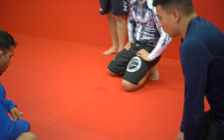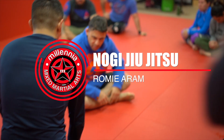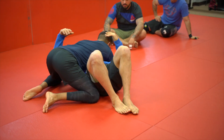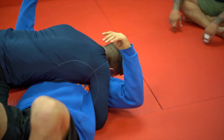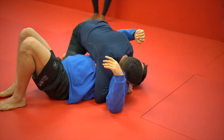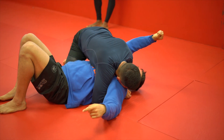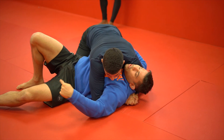From side control, this is a technique I use a lot, especially with guys that have really heavy and strong side control. Matt is technically sound — he's got his head down and tight. I can't frame out, I can't turn my hip in. So what I'm gonna do is make a fist and start turning my hips into him, my chest away.